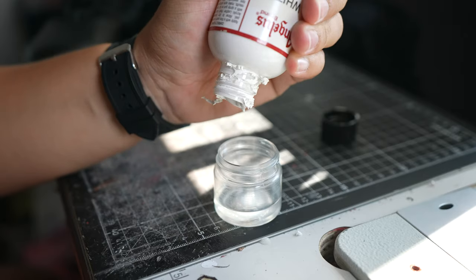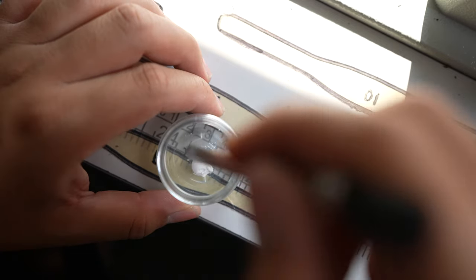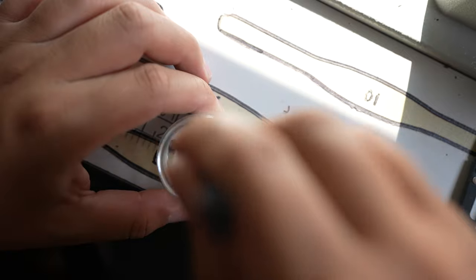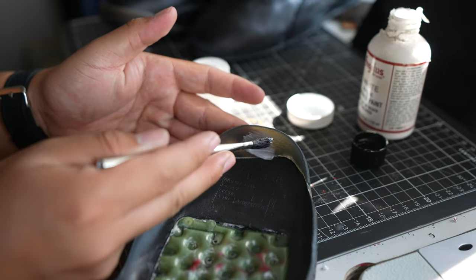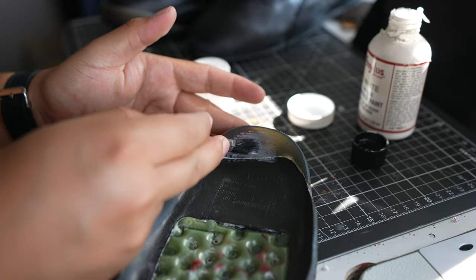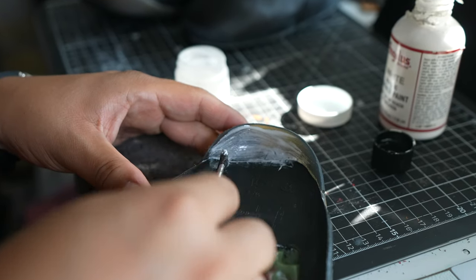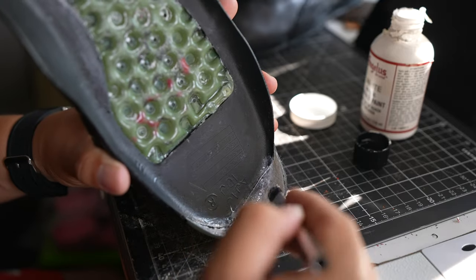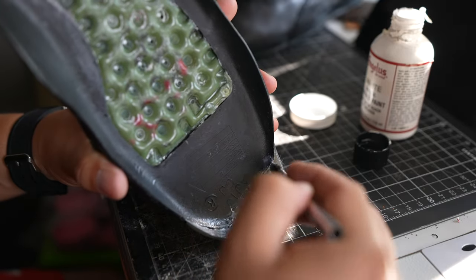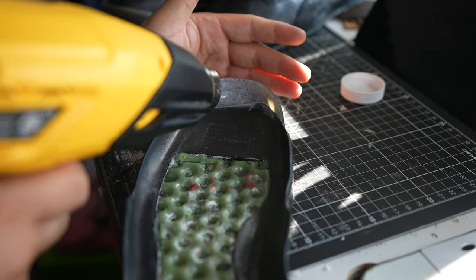I'm not even gonna lie — I think that paint has to be maybe three or four years old. It's dry. To get the full white on the toe cap we had to hit it four times.